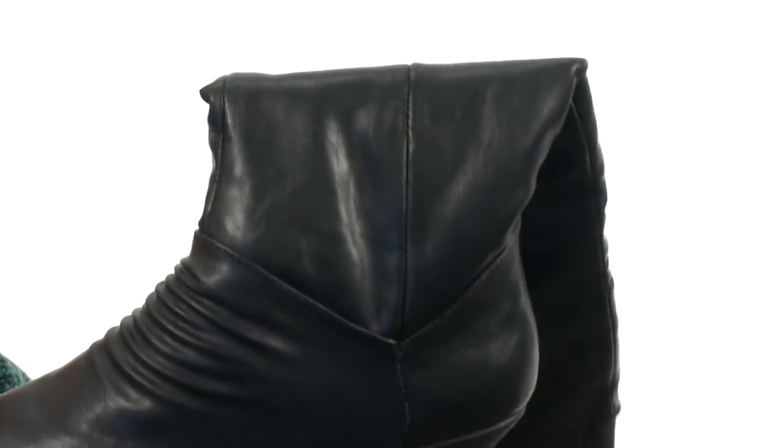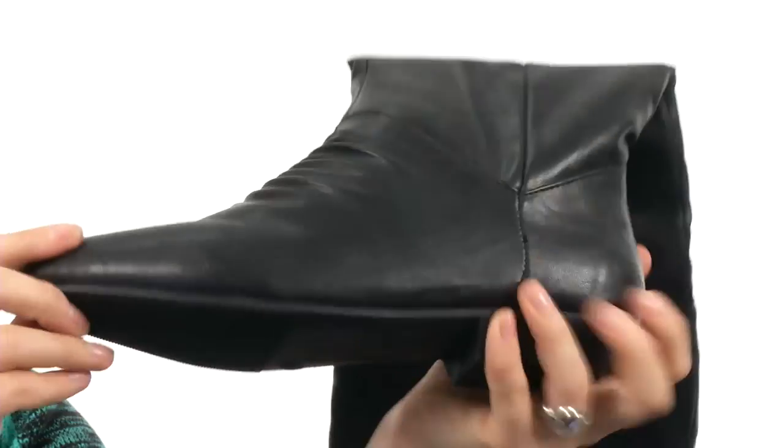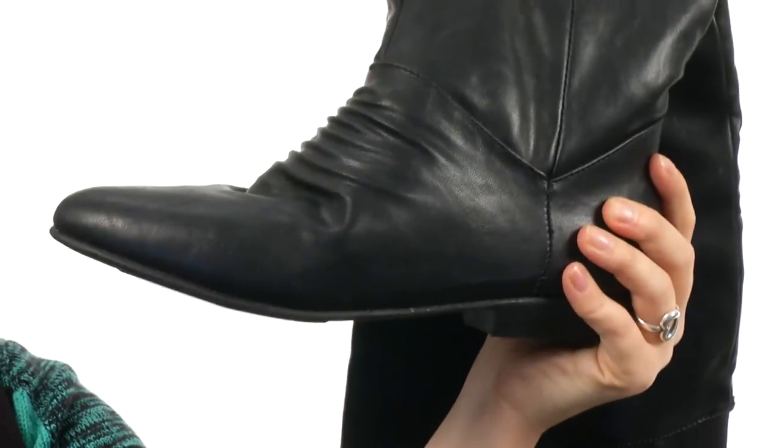It is a pull-on style so you don't have to worry about any sort of zippers or anything. On the bottom, you have a little bit of a heel to give you some height, and some tread to keep you stable. They are also flexible. With these boots, you won't only be succeeding, but you'll be winning.